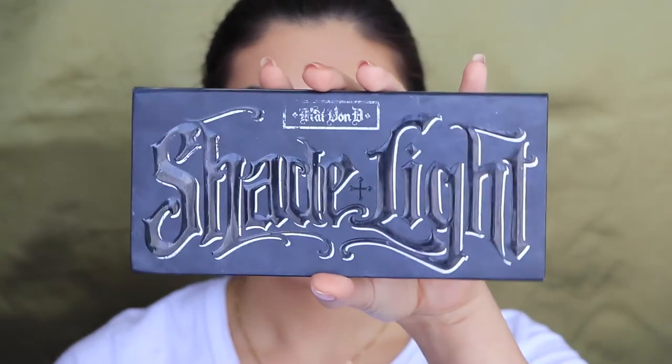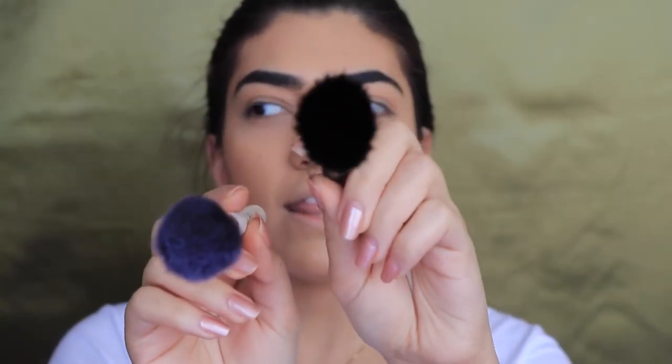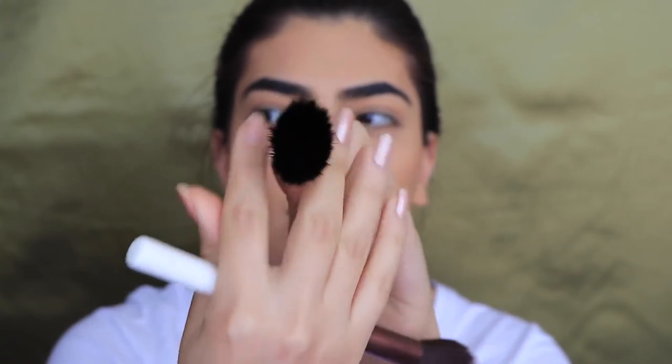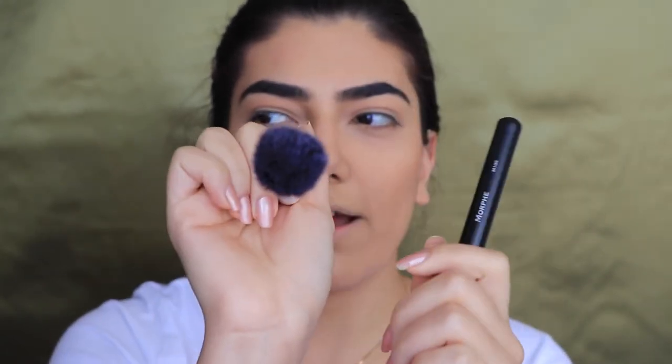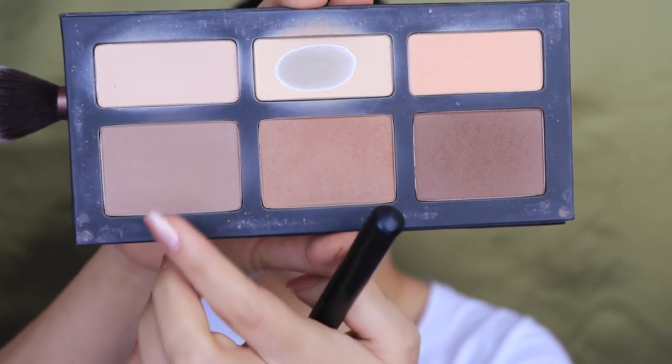Now I'm going to move on to contour and I'm using my shade and light contour palette. I'm going to be using these brushes — this one's a little more flat and tapered, and this one's more round. I'm dipping into these two shades and contouring my cheekbones. It's not bad!